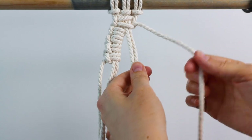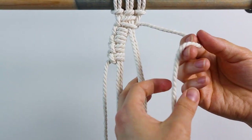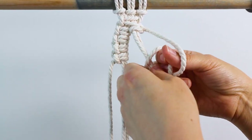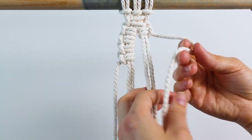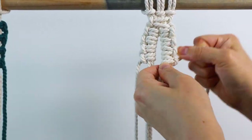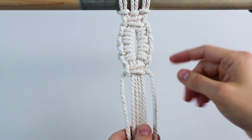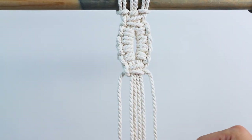Then move over to the right side, grab your far right cord, and do the same thing on the right — make four vertical lark's head knots going down in the other direction. Go over, bring it around and through, then go behind, around and through, and repeat that three more times. Then we're going to tie another square knot around all four of our center cords, and that is one repeat of our pattern. You can just continue repeating that over and over again, making more of these loops going as far as you want.